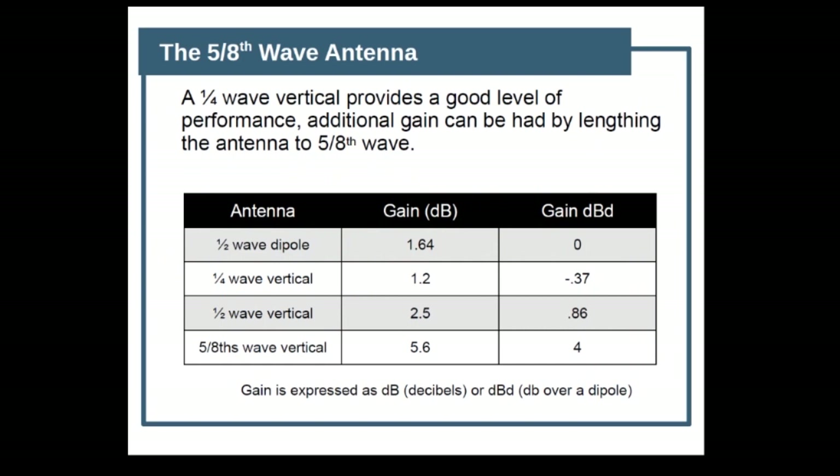The five-eighths wave antenna is a little weird, but it's really good. A vertical antenna provides good performance, but additional gain can be had by going to five-eighths wave. We see here a chart, and if you look at the very bottom, you'll see that the gain on the five-eighths wave is 5.6 dBi over a dipole. If we look at our half-wave dipole, it has zero gain dBd, or 1.64 dBi. So in this particular case, the most important thing to know is that bigger is better — the more gain in dB you have, the better it is.